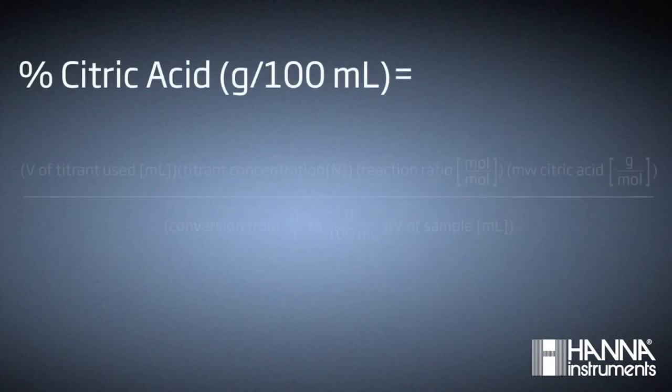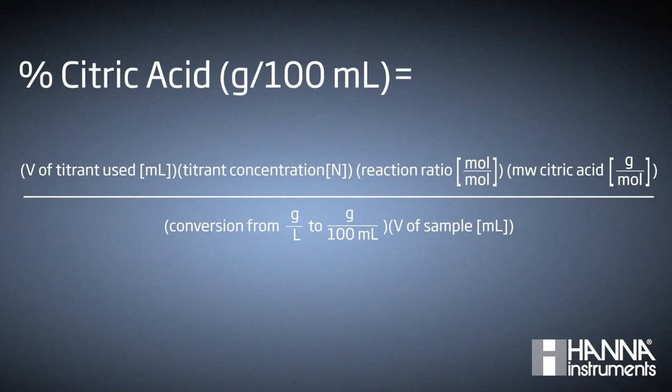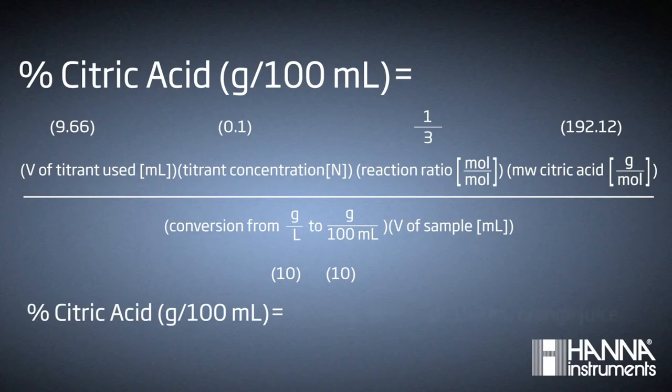If we go back to our titration equation, we can look at our variables: 9.66 milliliters, our volume of titrant used, multiplied by 0.1 normal sodium hydroxide, which is our titrant strength, our reaction ratio of 1 mole of citric acid to 3 moles of sodium hydroxide, our molecular weight of citric acid which is 192.12, over a conversion factor of 10, and our sample size which is 10 milliliters. When we run this equation, we get a result of 0.618 grams of citric acid per 100 milliliters of orange juice.